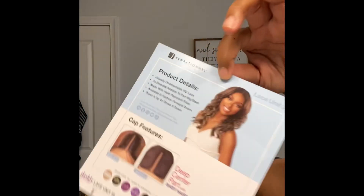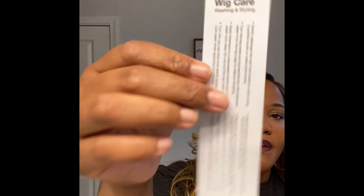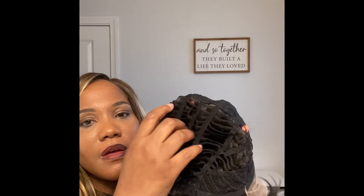She is a short unit. Here is her stock card, here is the deep center part, and here are the special colors it also comes in. There are hair care instructions in here as well. Straight out of the box packaging — she has an ear-to-ear lace, two combs, one in the back, adjustable band straps, and a breathable cap. I'm gonna put her on and I'll be right back.